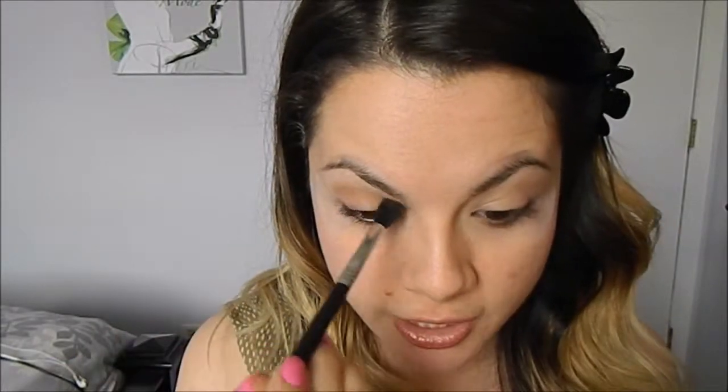I have already primed my face and my eyelids with my face and eyelid primers, so we are just going to jump straight into the main event. I already put some sticky tape on the corner of my eyes so we can have a nice clean edge, and I'm going to go in per usual with a soft brown shade and a fluffy brush on the crease as a transition shade.